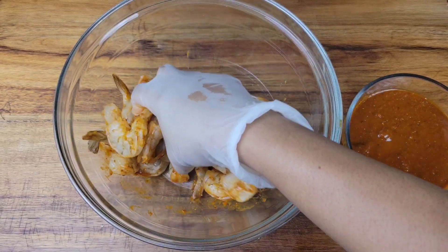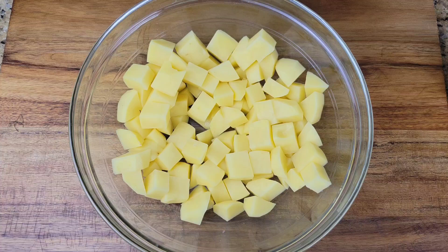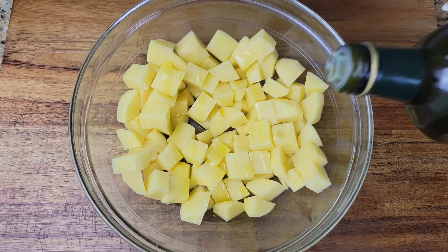The other thing you need is just some potatoes. Cut them into cubes, drizzle some olive oil on there, and you can season with salt, pepper, and paprika — or just salt and paprika.